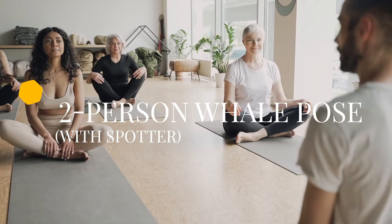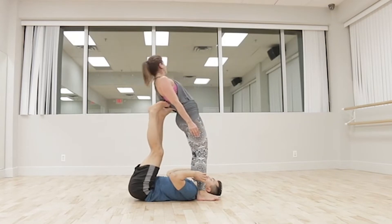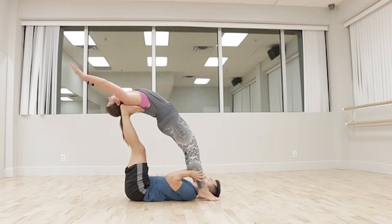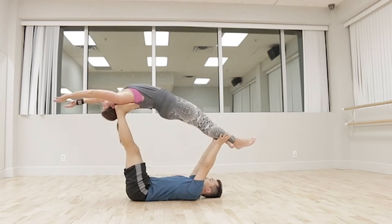Two person whale pose with spotter. You start with the tabletop position, ensuring your hands are shoulder width apart and your knees hip width apart. This pose offers a deep back bend for the upper thoracic spine for the flyer.